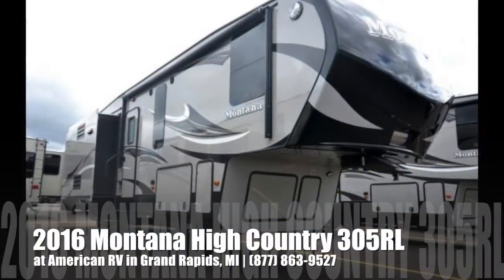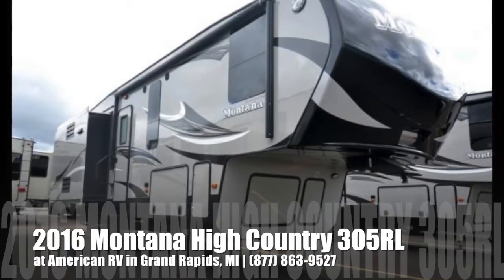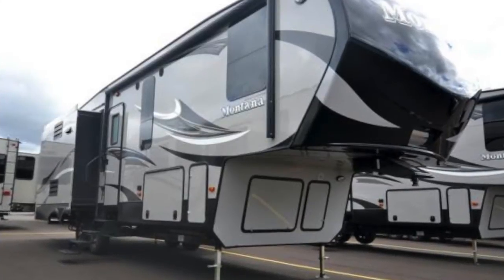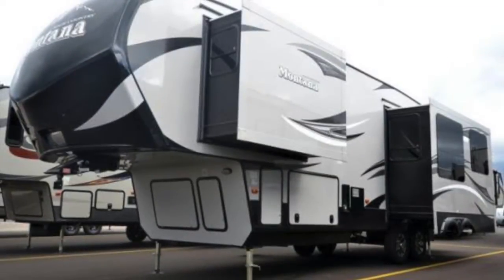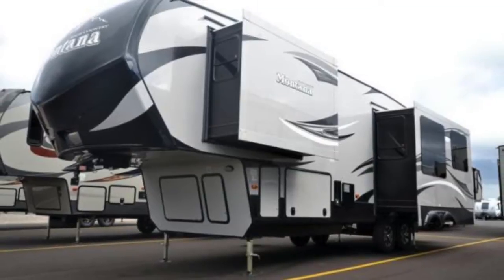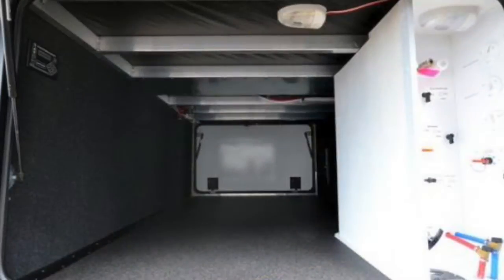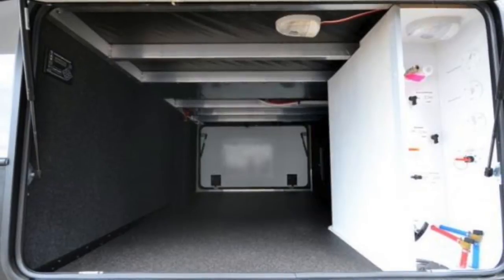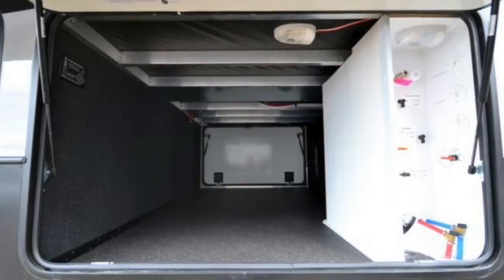Hi folks, it's Ian Baker, the product specialist with American RV. Today we're going to go over the 2016 Montana High Country 305 RL. This full profile fifth wheel is going to boast a fully painted front cap, four entry steps, drop frame construction, frameless windows, and fully automatic leveling with just one touch of a button. You can see here you're going to have large pass-through storage as well as your convenience center, so everything is going to be nice and easy to access, all in one place.